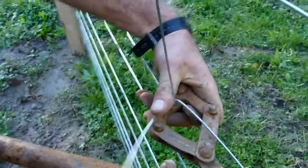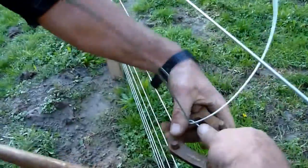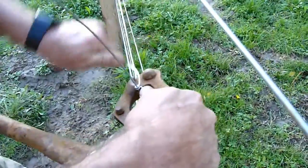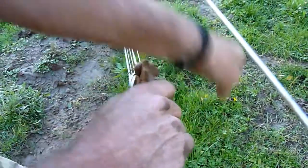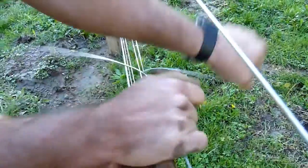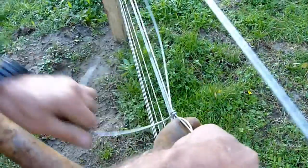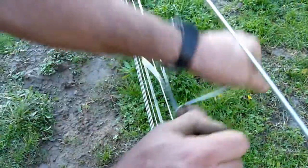Show it again, slower. Around the first and then a loop and around the second.